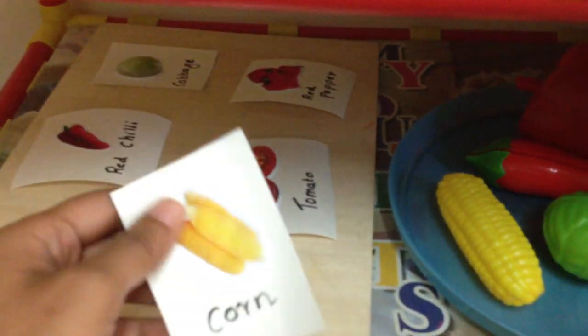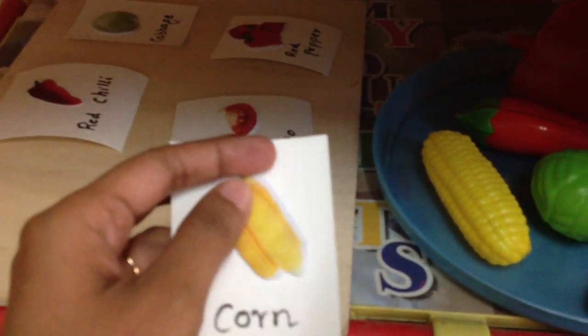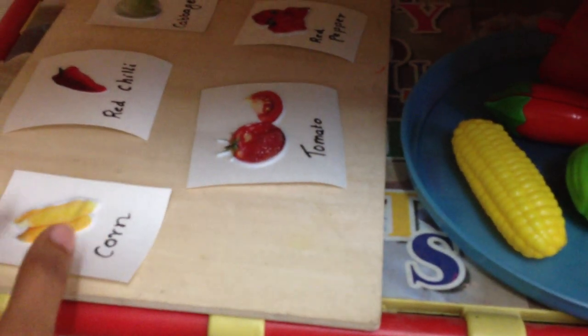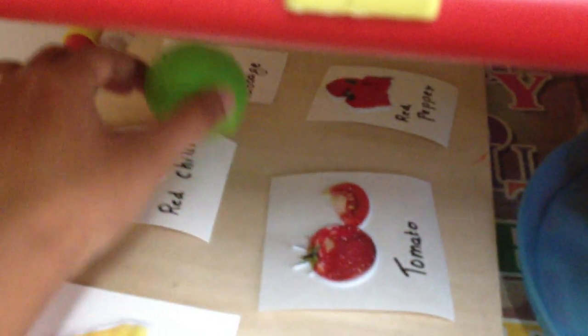Next we have a little match-up activity made with stickers — another tip if you don't have printables. You can use stickers to make picture cards. It's simply a matching activity: corn goes here, cabbage goes here, and so on.